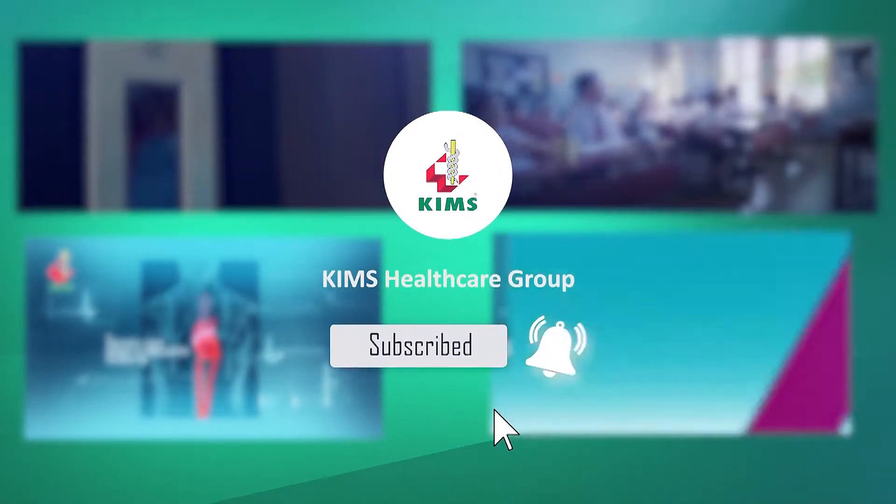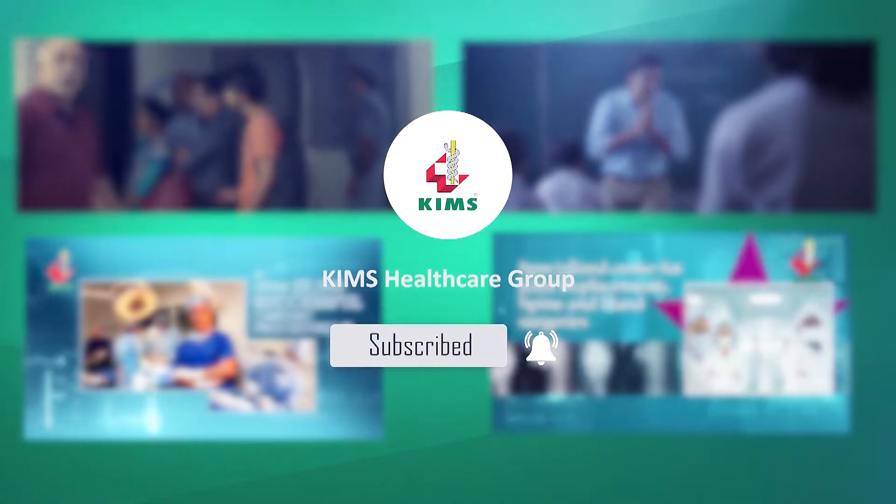Subscribe to our channel now and press the bell icon to never miss an update from Kim's Global.